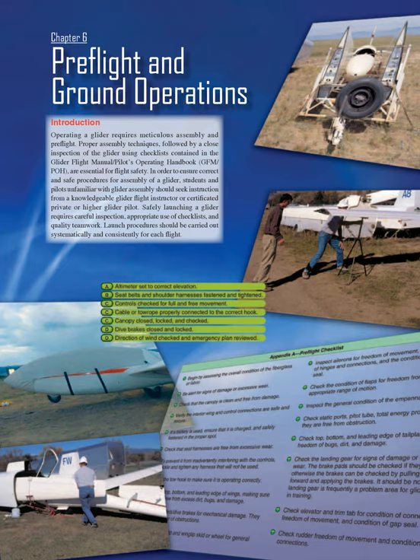In order to ensure correct and safe procedures for assembly of a glider, students and pilots unfamiliar with glider assembly should seek instruction from a knowledgeable glider flight instructor or certificated private or higher glider pilot. Safely launching a glider requires careful inspection, appropriate use of checklists, and quality teamwork. Launch procedures should be carried out systematically and consistently for each flight.